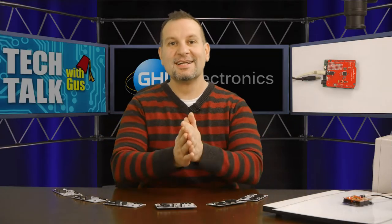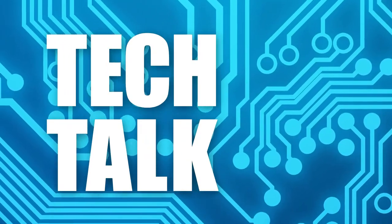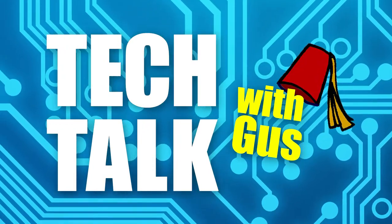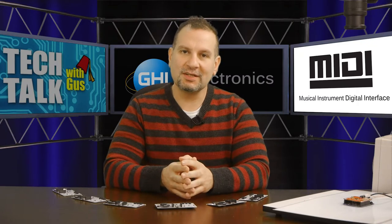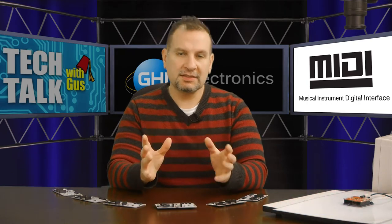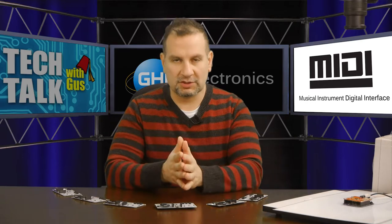Welcome back to another episode. Today we're going to be generating sounds using MIDI. MIDI stands for Musical Instrument Digital Interface. It's a standard that came out around the 80s — it's basically a serial interface and a way to transfer keyboard key presses to a synthesizer, for example.